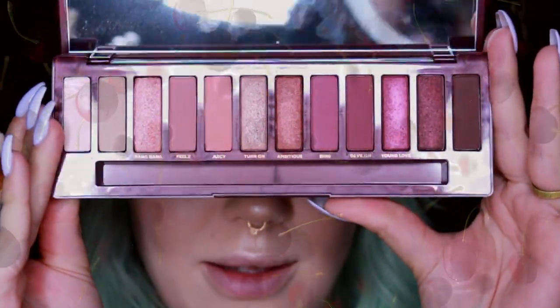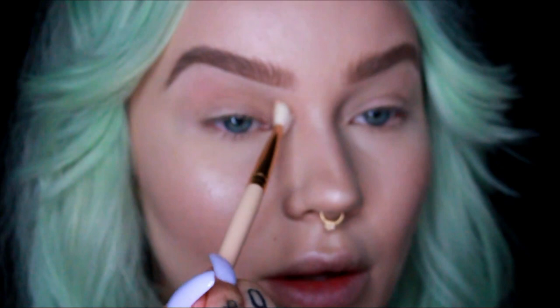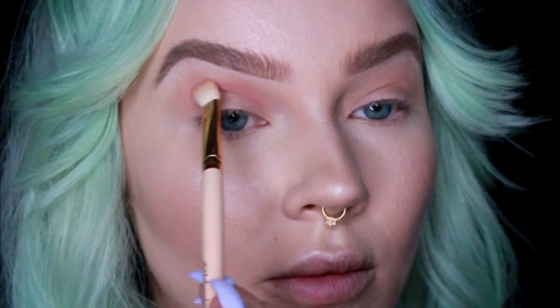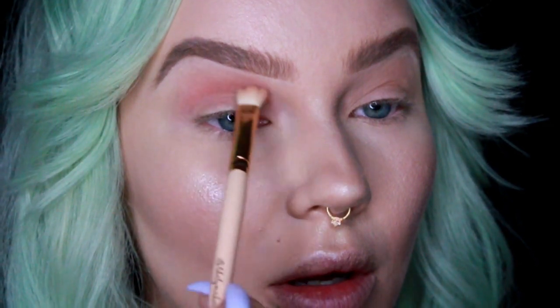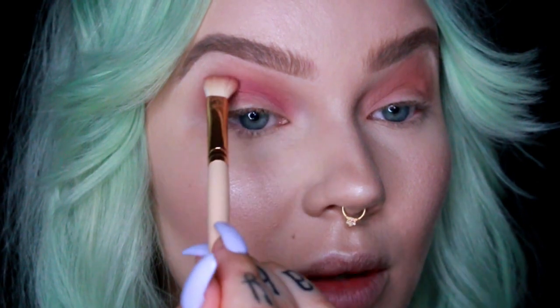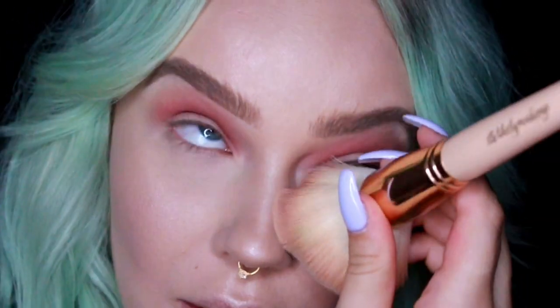Let's see what we can do with this palette. First I'm going to go into Caution and put it down just as a shadow to blend other shadows into — you can actually see it a little bit more than I expected. Next I'm going to go into Feels and put it in the crease in a really round shape. Now I'm going to jump over to Bing and follow the same shape — this is my favorite shadow on the palette, but is it cherry though? There is quite a bit of fallout, just keep dusting it away as we go.